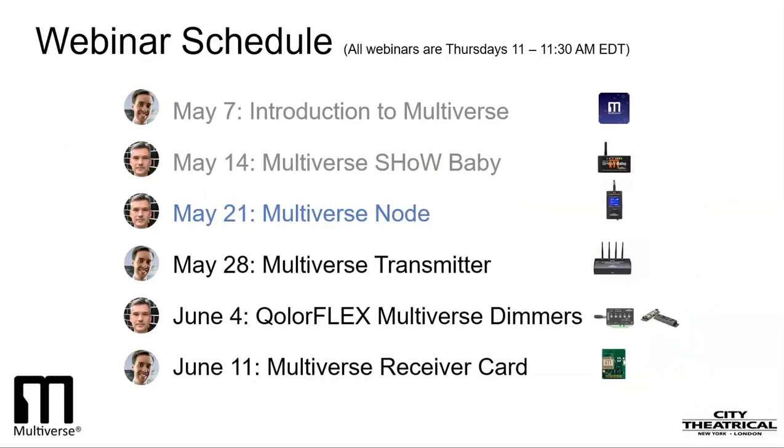Let's take a look at our full Multiverse Webinar Series to give you an idea of what we've been reviewing and what you can learn from our upcoming webinars. In our first webinar, we looked at the breakthrough features of the Multiverse technology and how it's different than any other wireless DMX system in the world. We talked about why and how it was developed and why it represented the future of wireless DMX technology and how it can change the way we do our lighting. In our second webinar, we learned about our simple plug-and-play 2.4GHz Multiverse Showbaby and how it's compatible with all previous Showbabies ever made.